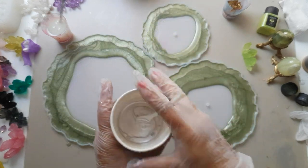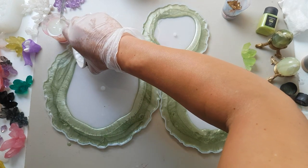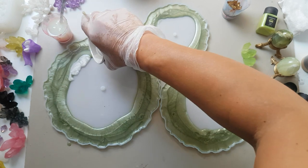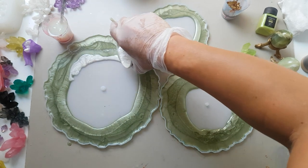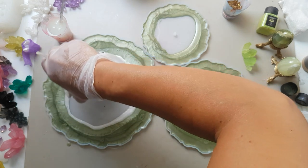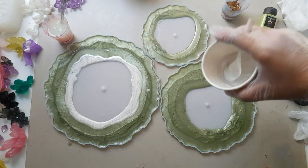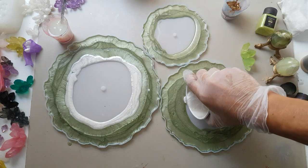Now we're going to add some of the white, just a thin rim touching the jade. I haven't made much of this white color — it was about a quarter of a cup.